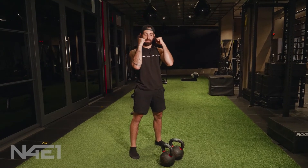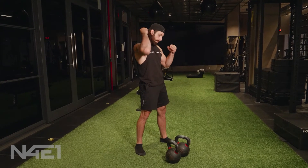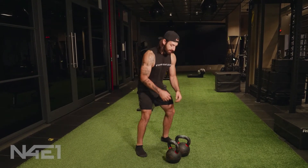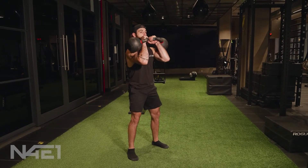Bells up top — we're not resting them here, they're in a strong front rack. Full tension in the upper back, full tension in the abs. Double kettlebell double front rack, elbows out.